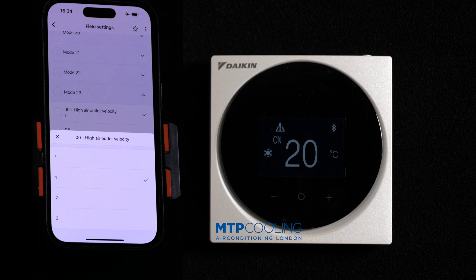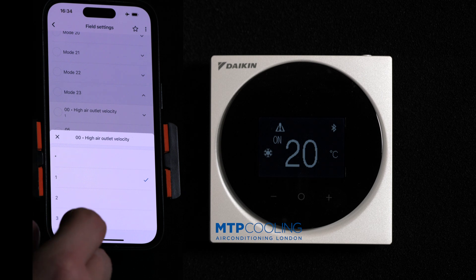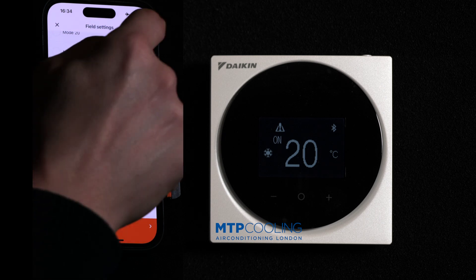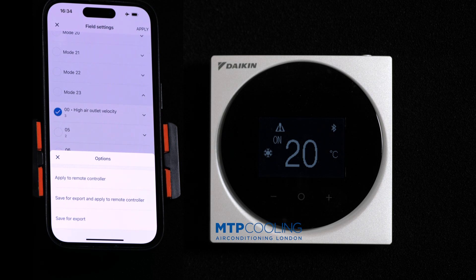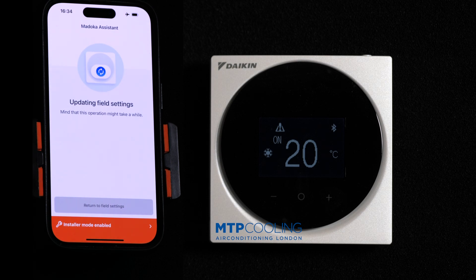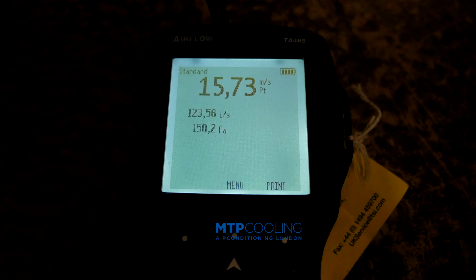I'm going to turn that on and you're going to see on the screen what's happening with the pressure and with the sound. Once you select it you need to apply this — press apply, apply to remote controller, and apply. You can hear the fan already; it's slightly louder.